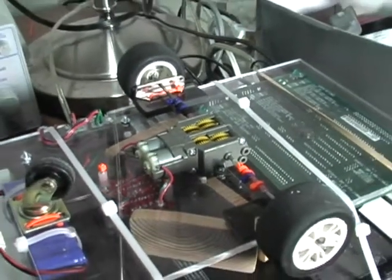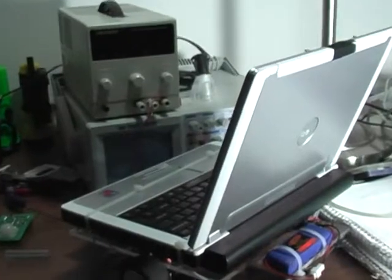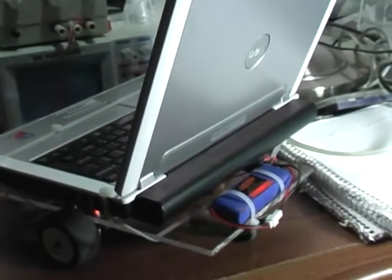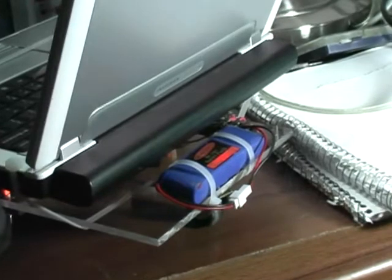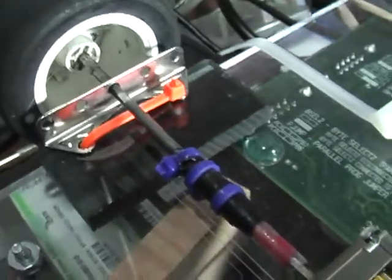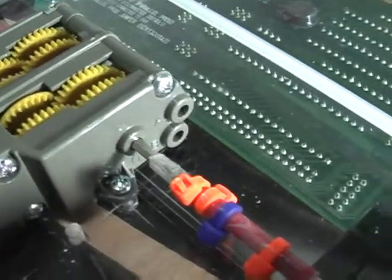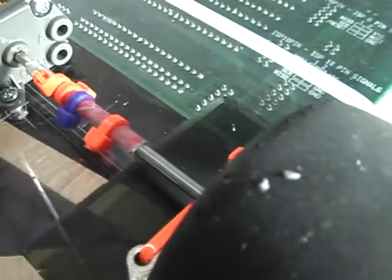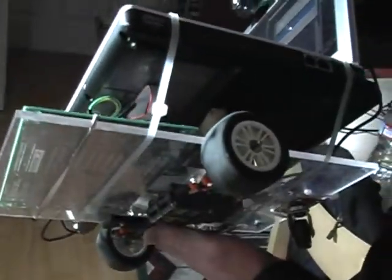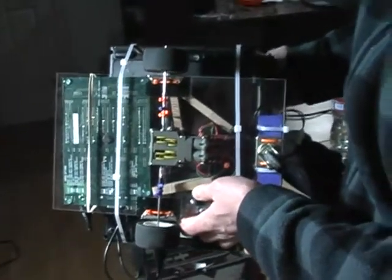I use the Tamiya twin motor gearbox, which costs about $10. Power is supplied to the microcontroller, the motor driver, and the motors by a 7.2-volt rechargeable battery once used by an RC car. The wheels and half-shafts are also leftover RC car parts I had lying around. The robot platform is made from acrylic. The local plastic shop sells discarded acrylic sheets for a dollar. Acrylic is easy to cut and drill, and the quarter-inch thick sheets are easily strong enough for a much larger robot.